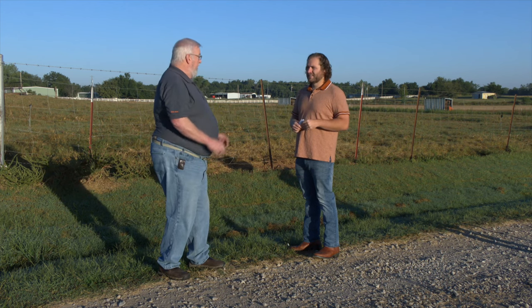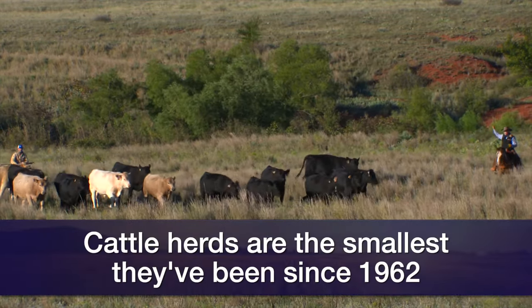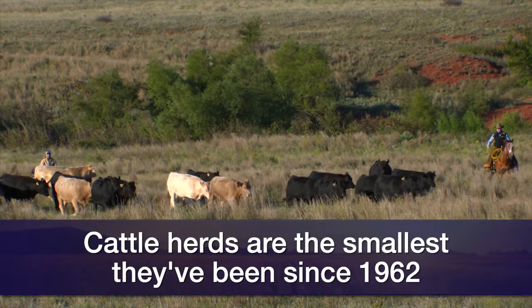The longer we delay this, cattle numbers are tight — the herd is smaller than it has been since 1962. So the longer we push off rebuilding, the longer we're going to be in these tight supplies and the longer we're going to have record high prices. Alrighty, thanks, Darrell. Dr. Darrell Peel, Livestock Marketing Specialist here at Oklahoma State University.